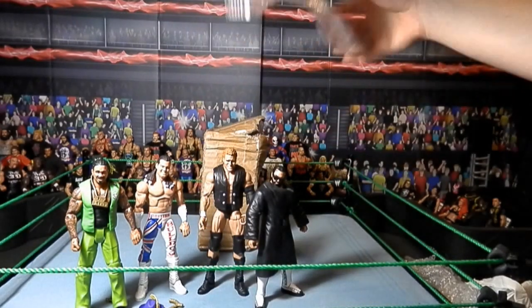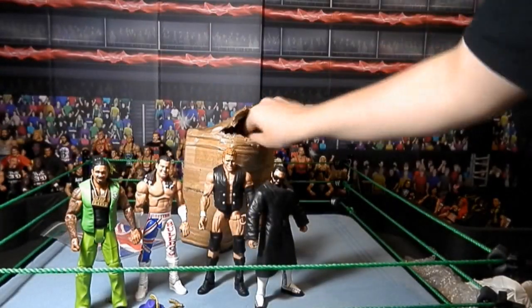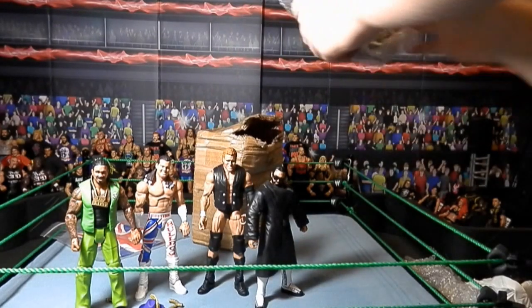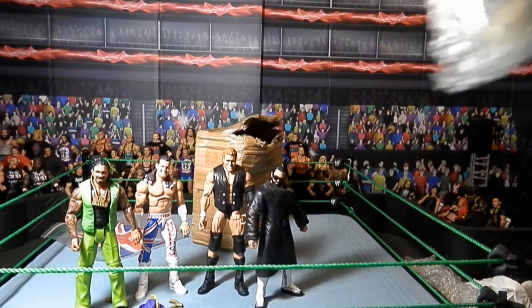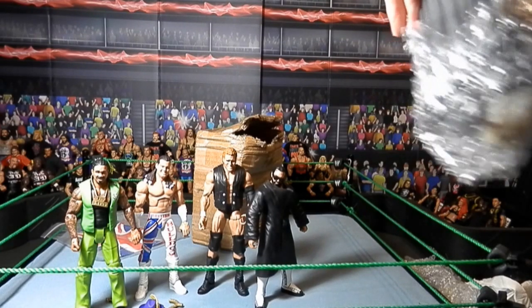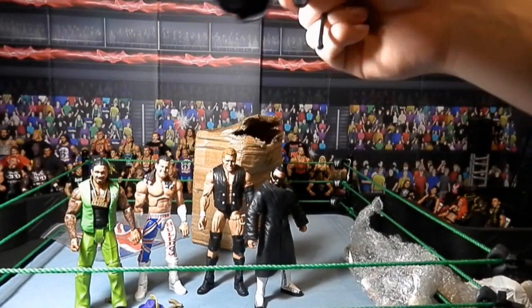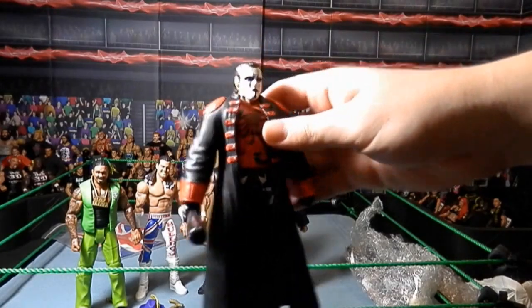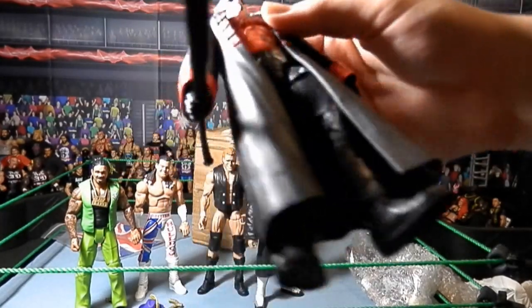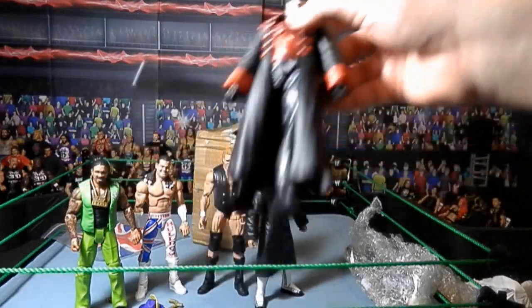Here we have the flag for Bulldog. And here we have the two final figures of the set. I'm actually pretty happy that I got this figure — wasn't too excited about it at first, but in person it really looks good.